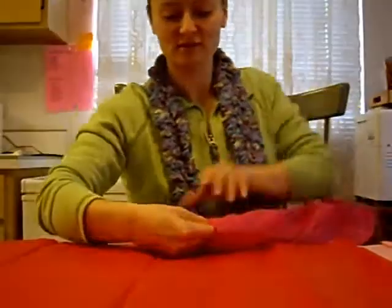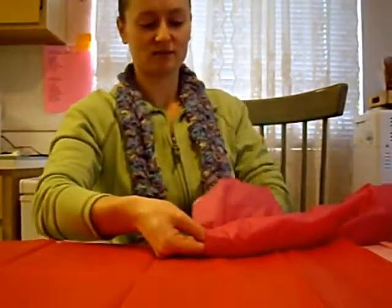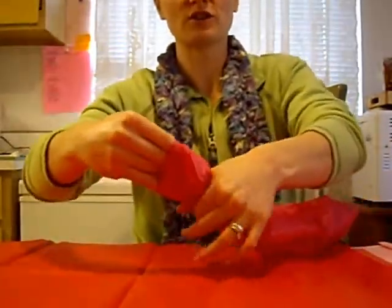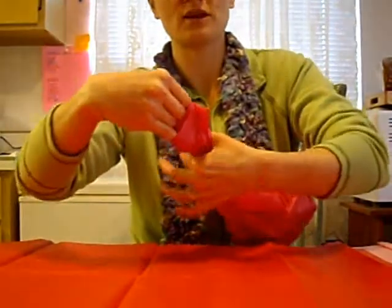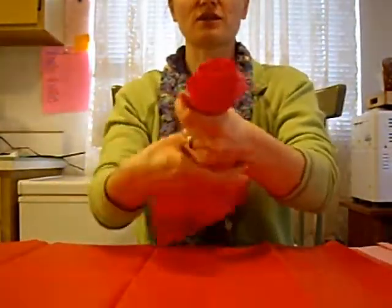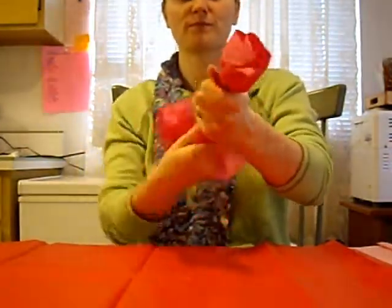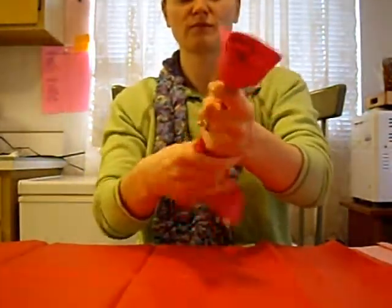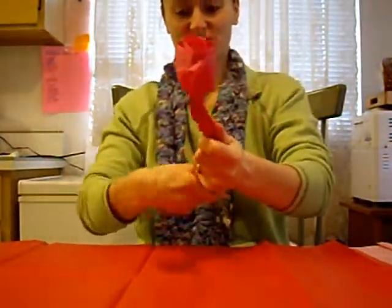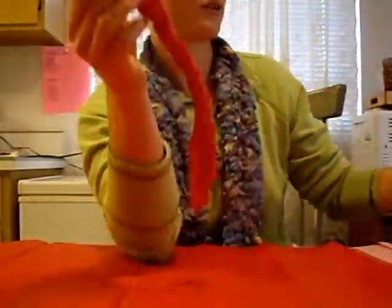There it goes. And then what you want to do is pinch it right here to make a rose shape. And then start twisting the bottom to make your stem. And that's how simple it is to make yourself a tissue rose. Let's try one more.